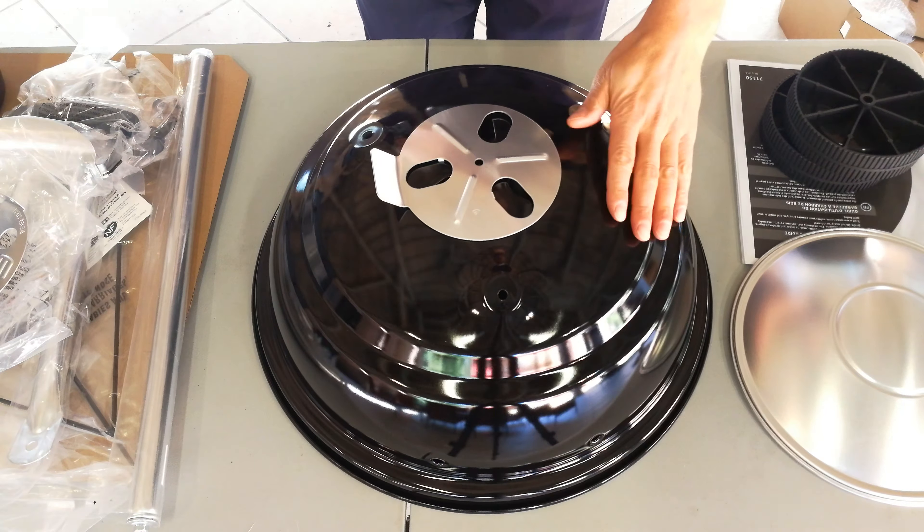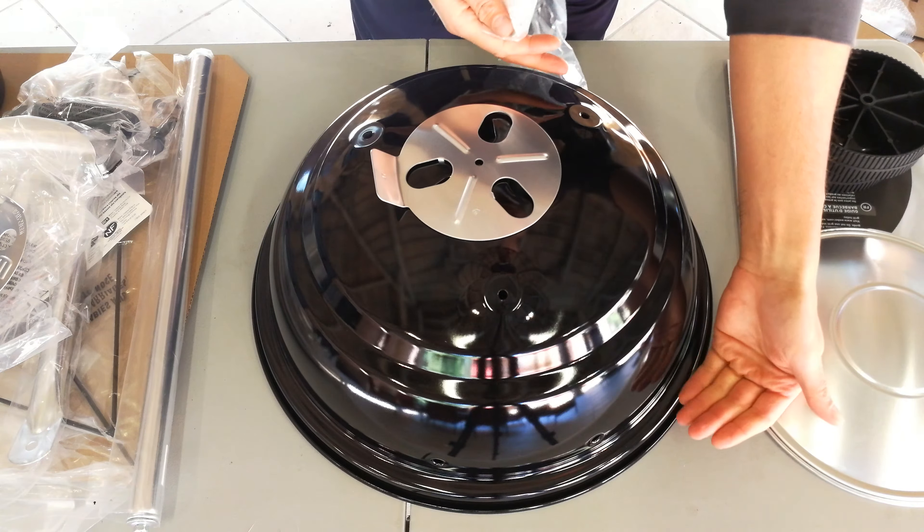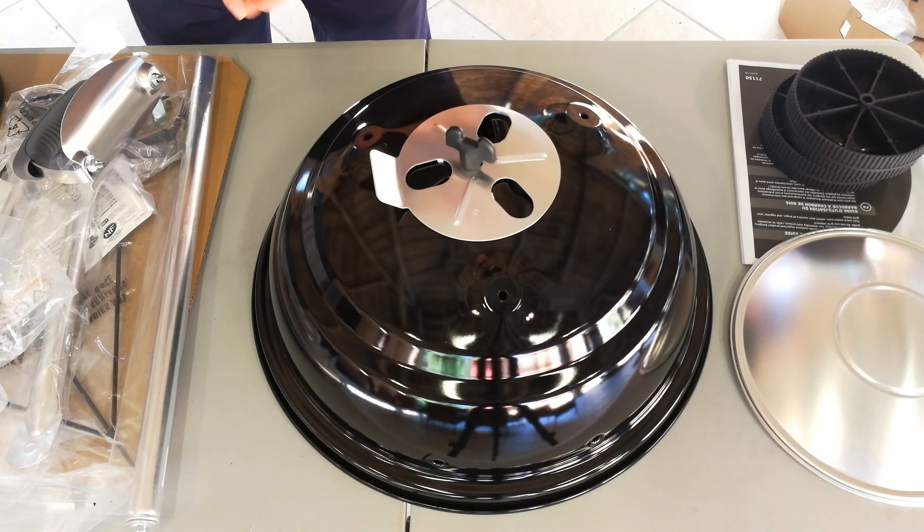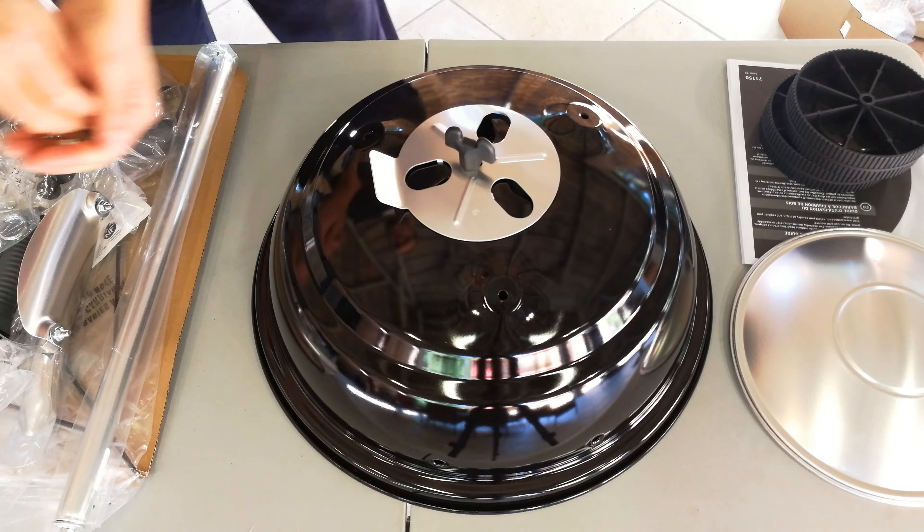In this video I'm going to demonstrate how to assemble a Weber — it's a compact Weber. You can do this on the floor, but if you've got sensitive knees, maybe you want to do this on a table.